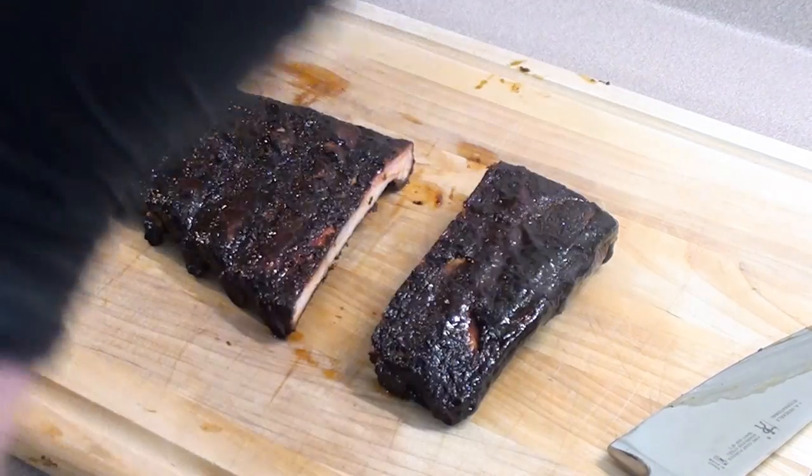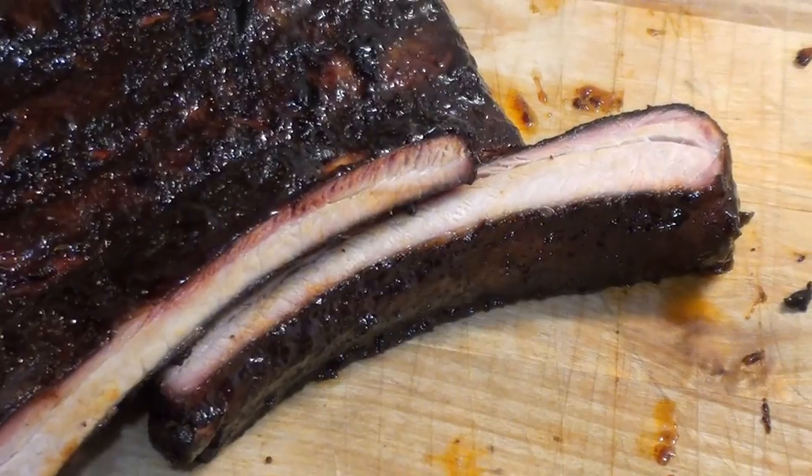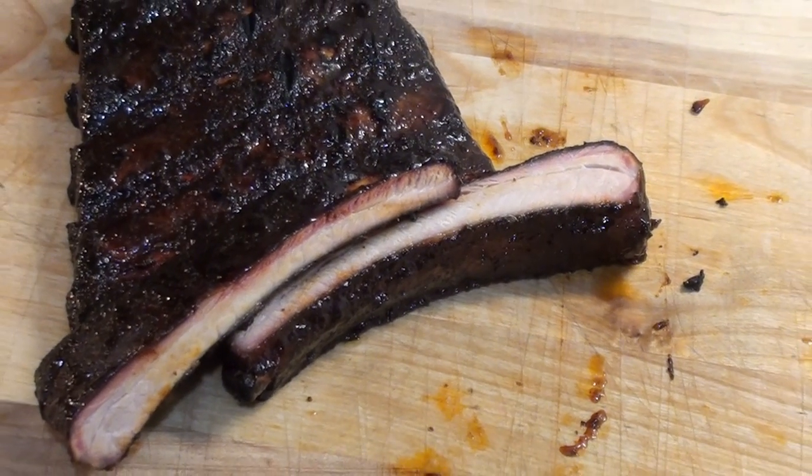These are good. To find this recipe and loads more great barbecue information, go to AmazingRibs.com. Give it a try.